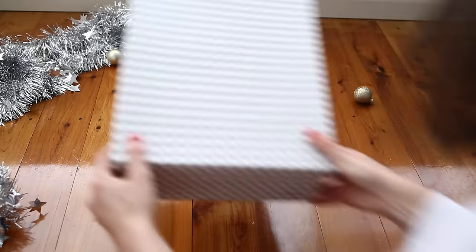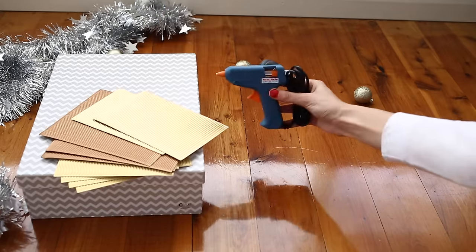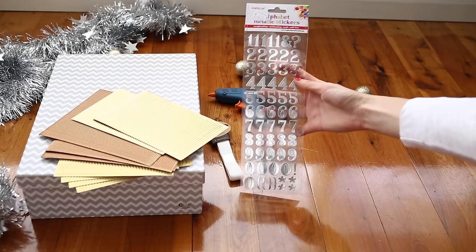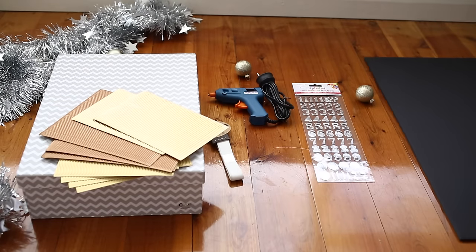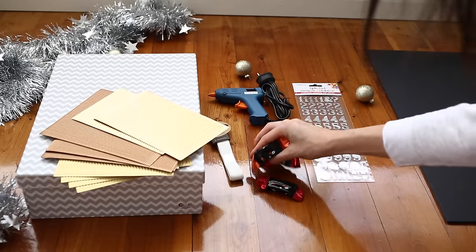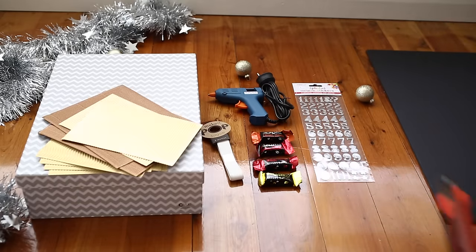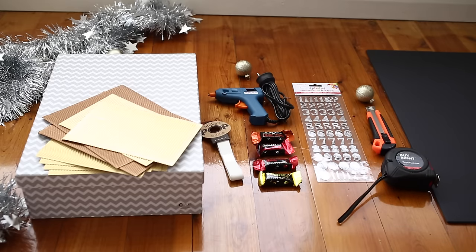So that's the DIY I'm going to be showing you today. If you're interested in learning how to make this, keep on watching. What you need is: a box, some corrugated card, a hot glue gun, some ribbon, stick-on numbers, a large piece of foam board, some chocolates or small beauty bits to put inside, a craft knife, a ruler or tape measure — I forgot my ruler so I'm using a tape measure — and some metallic foil.